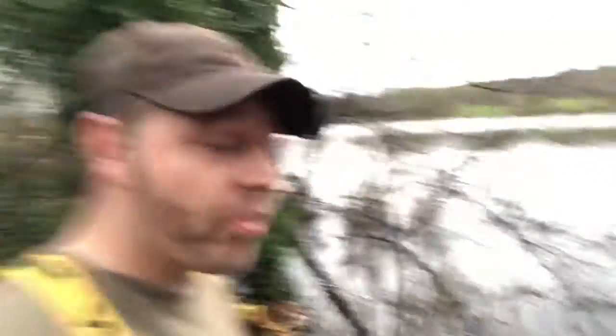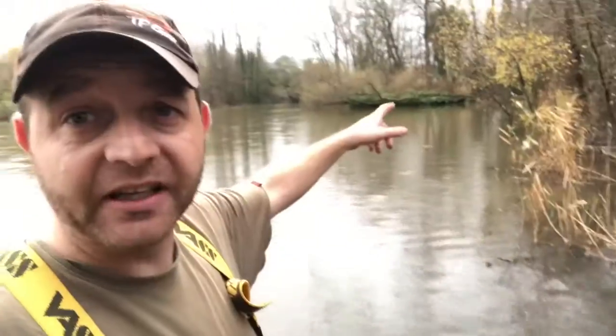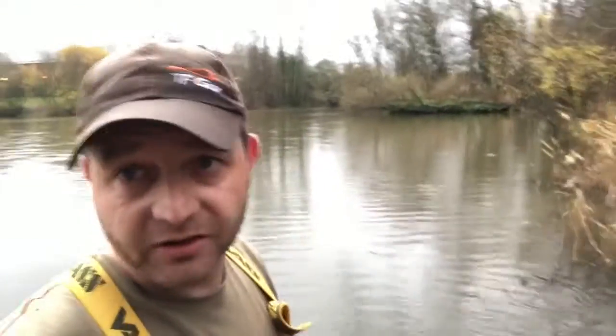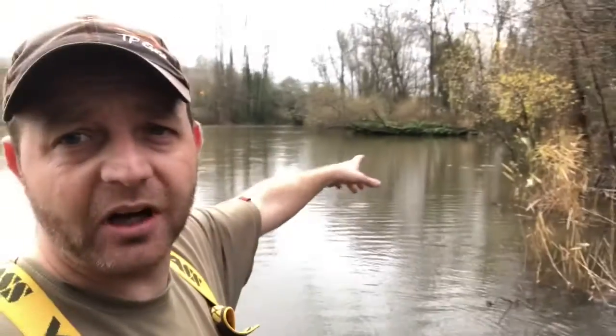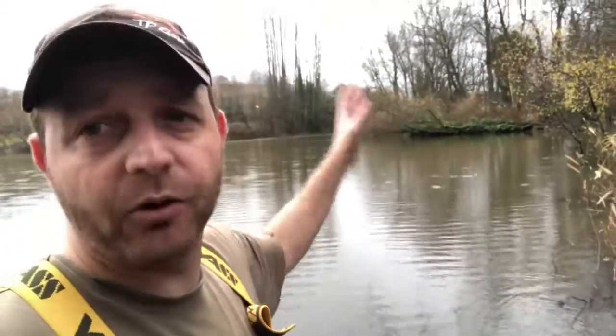I've picked peg 29 - you can clearly see it's underwater. We've got the waders so it's alright, we can work there. You can see the overhanging tree there - we know fish live around there in this lake. My left-hand rod is out in open water. In the summer there's two lily beds there with a channel that runs through them.